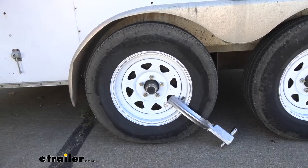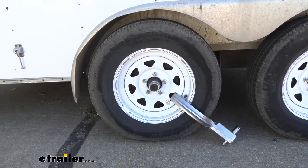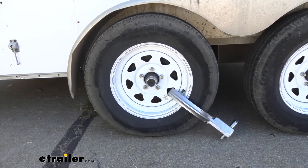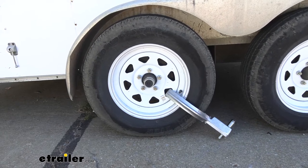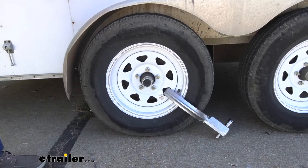I'm going to simulate for you a would-be thief. If they did decide to hook up, you can see what's going to happen. As I push on the back of our trailer, I can't get this to roll because we've obviously got that obstruction there. They're just going to walk away feeling foolish for even having tried.